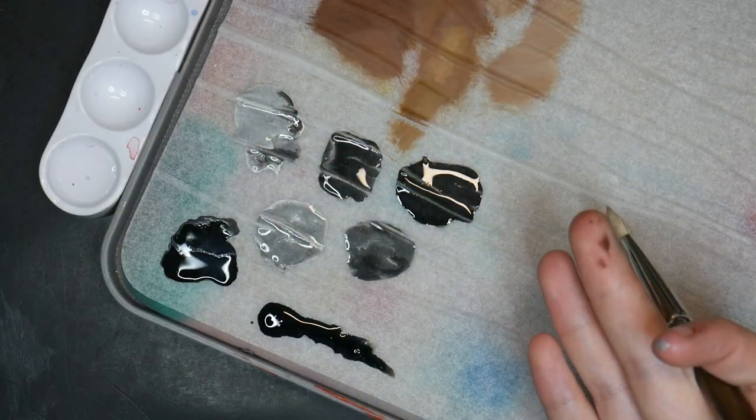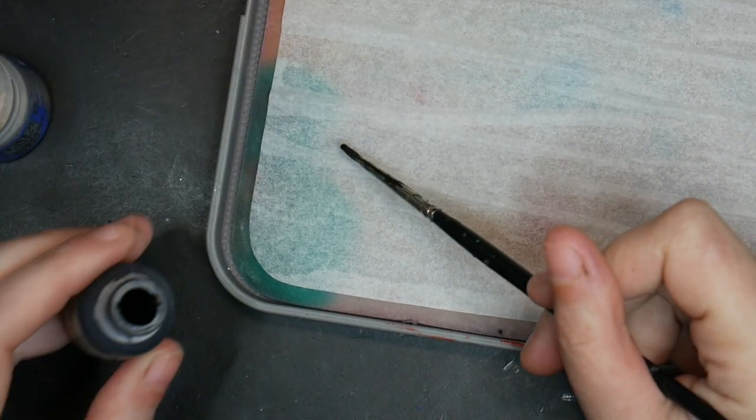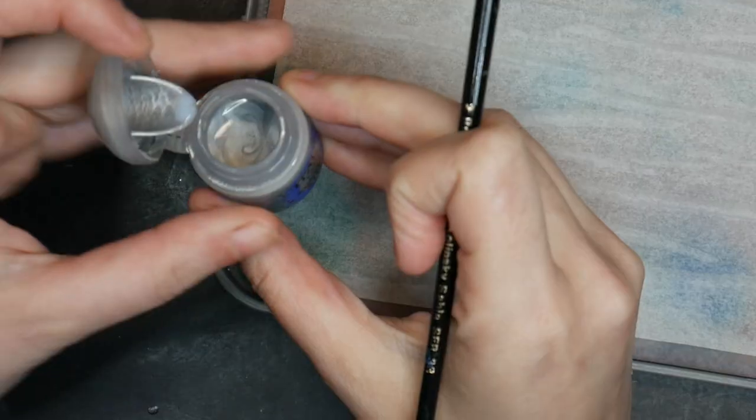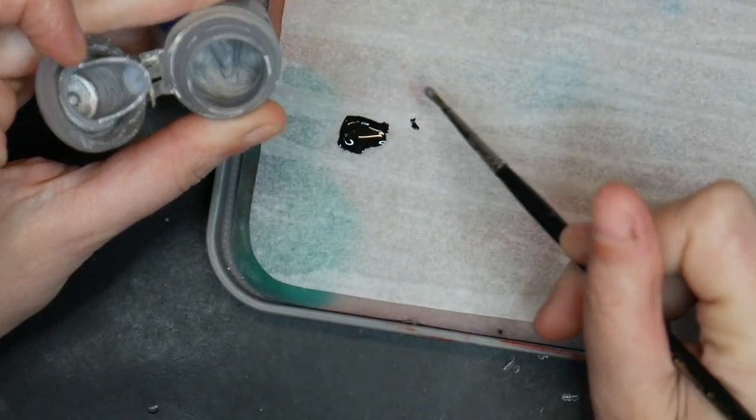I'm mixing several shades of my armor color with a mixture of black and Runefang Steel from Citadel. Because I'll be dry brushing this miniature, I am not going to be thinning it down. I'm mixing the black and Runefang Steel straight from the pots because I want a thicker consistency of paint.